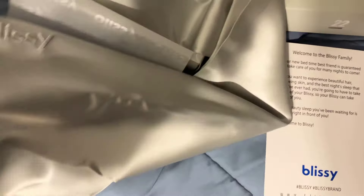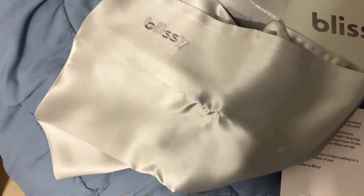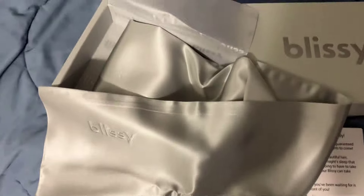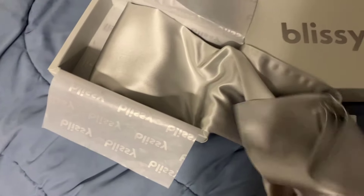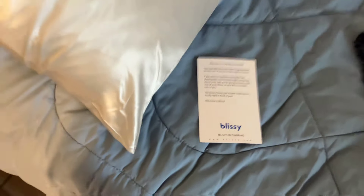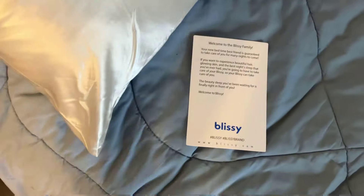I'm going to put it on the pillow — it looks really good, really soft. I'll give you guys my honest review. Okay, I just want to do a follow-up: I've slept on this Blissey silk pillow for a couple days and I want to give you guys my feedback.